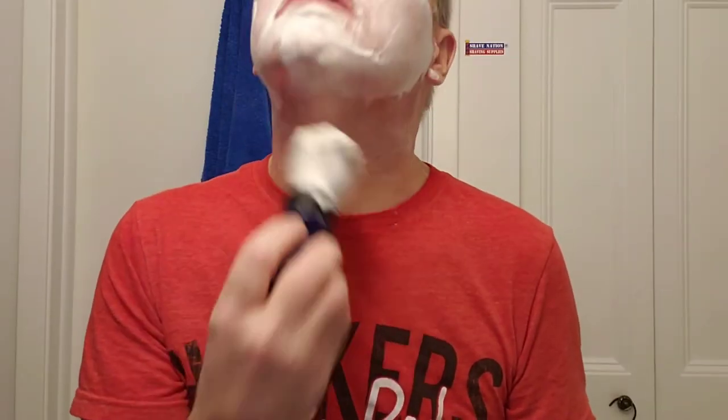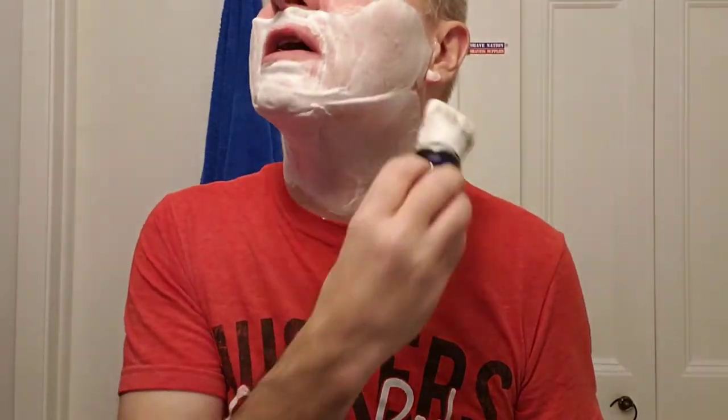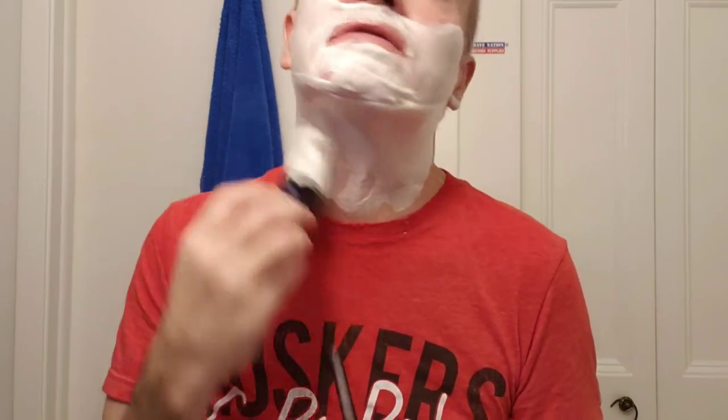I've already lathered up my brush, which is the Conversational shaving brush — a synthetic with a nice knot on it — from Frank Shaving. I'm using the Proraso plastic mug; I lathered in that. Let me go ahead and apply a lather to my face. Smells nice and feels nice. I'll go ahead and get started here and wet the razor.